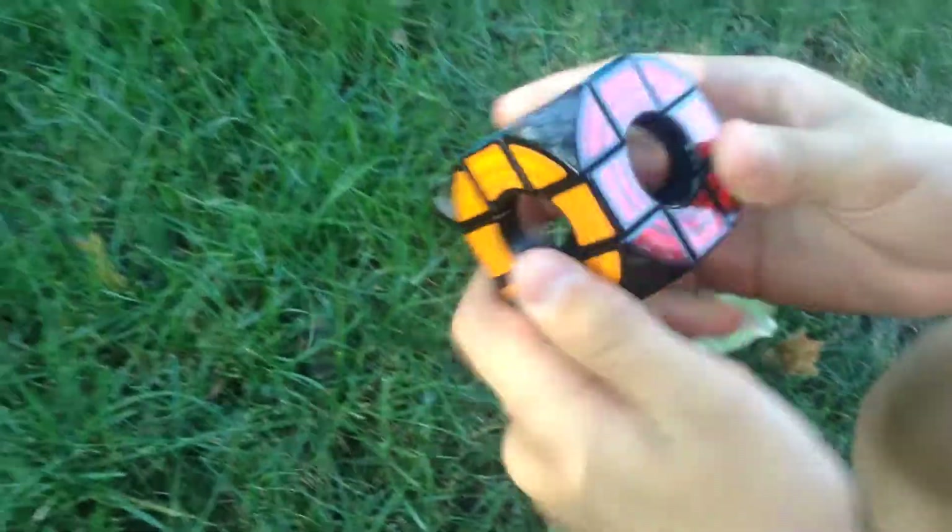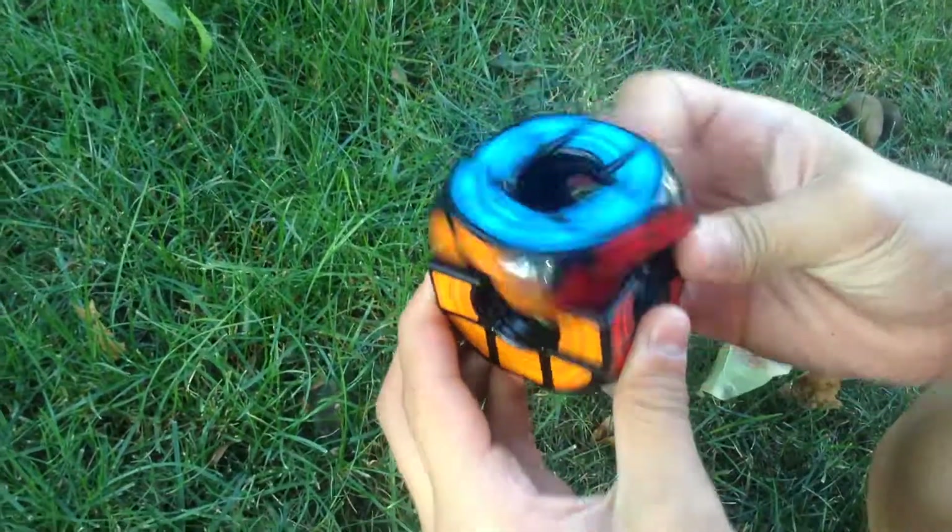The 2x2 will be coming soon, but this thing — let's show you — it moves really nice.